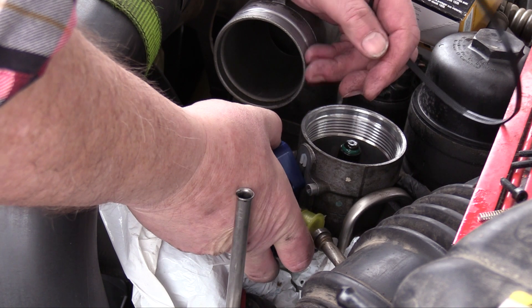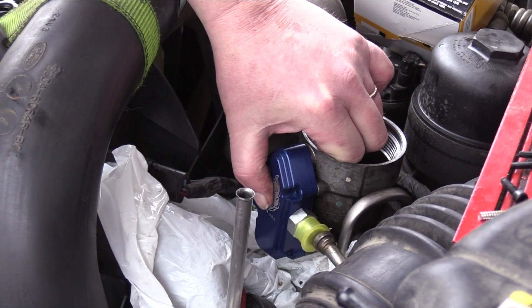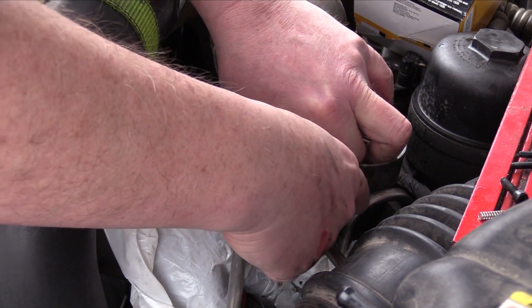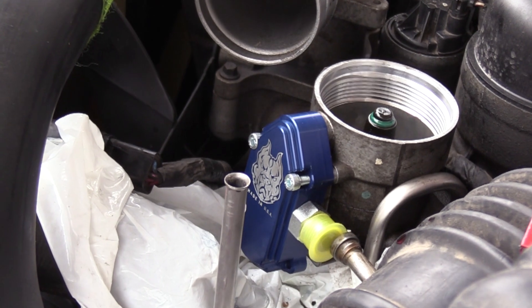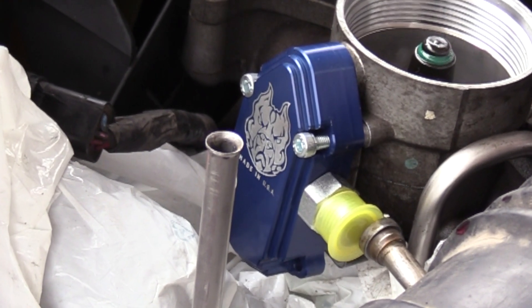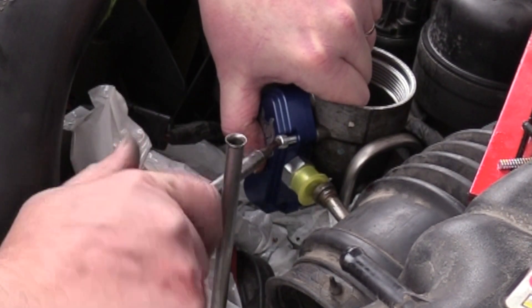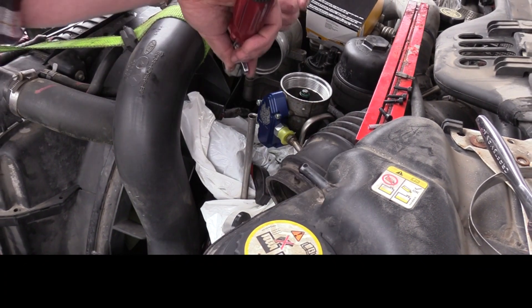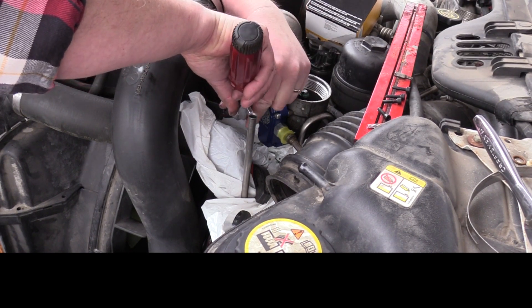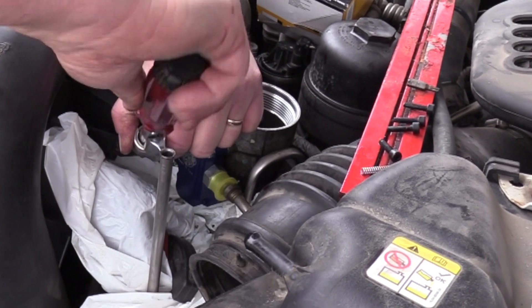Tape the edges of the dipstick tube with black electrical tape to prevent cuts. The Sinister Diesel fuel pressure regulator uses chrome-plated Allen screws to replace the T25 Torx bits. A ball tip Allen wrench really makes the job easier. Here I'm using a gear-driven right angle screwdriver to allow me to access the lower bolts more easily.